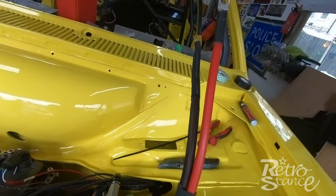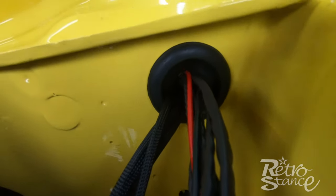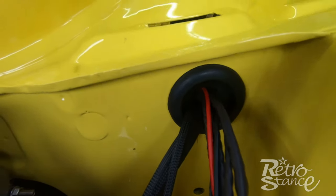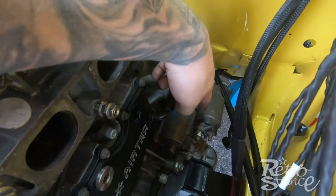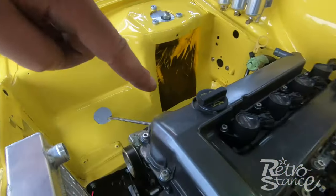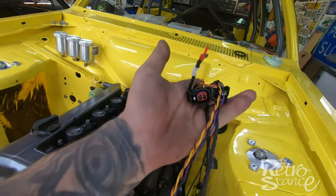Engine bay side is done — I'm not going to bolt it on yet because I need to get a grommet in place. Then I'll connect the alternator up and do the starter motor to alternator cable. My brother's on his way over to do some more wiring today — hopefully we can get most of the engine bay plugged in.